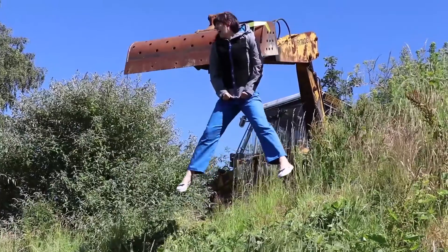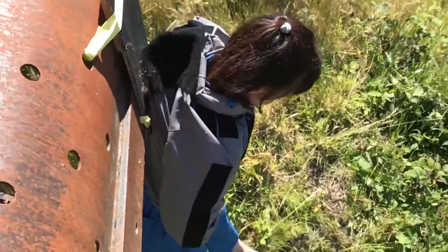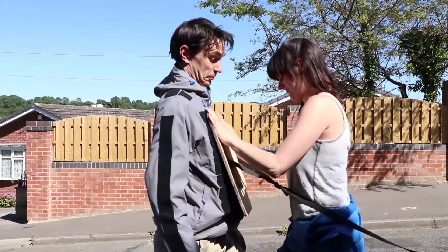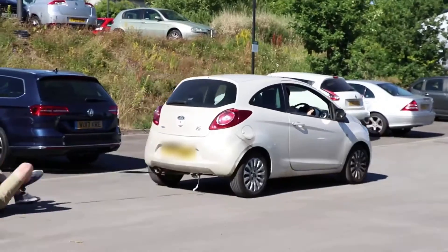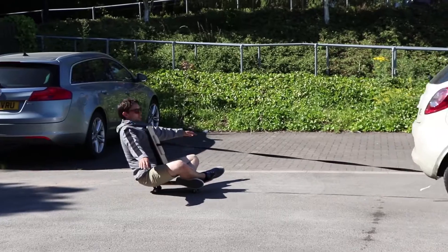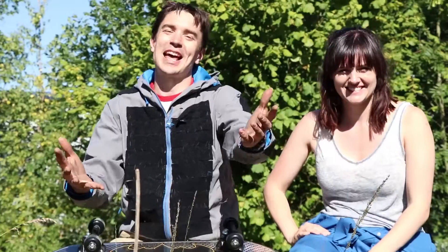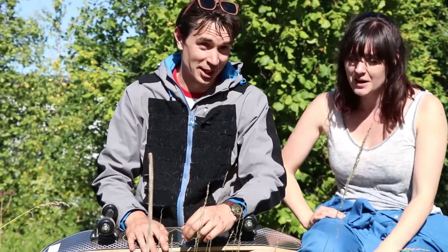Hook and loop is amazing! Sean's turn. So today we've confirmed that hook and loop is indeed awesome and that you can suspend somebody from a digger in the air using just hook and loop. We've also confirmed that Sean can't skate — I really can't — but you can tow someone behind a car using hook and loop.